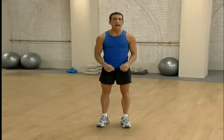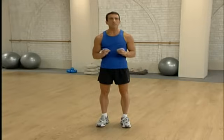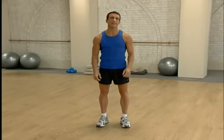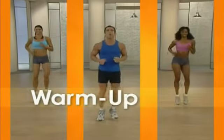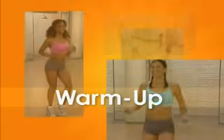Now let me share with you how The Abs Diet Workout works. As an exercise physiologist and nationally certified personal trainer, I know how important a good workout plan is to any fitness program. First, the warm-up — short and sweet, but an important part of our routine. The goal here is not to go from 0 to 60, but to get your body prepared for the exercises.